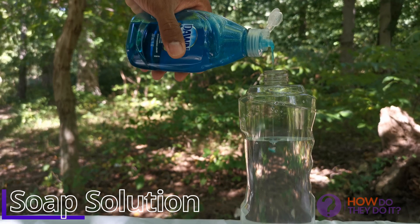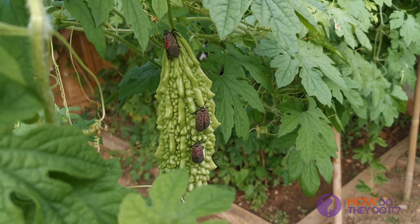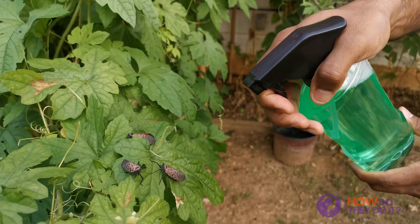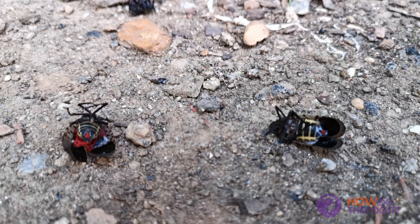The first one is a simple soap solution method. We have been using this mainly in a vegetable garden. It may fly off as you spray, but eventually it will die.